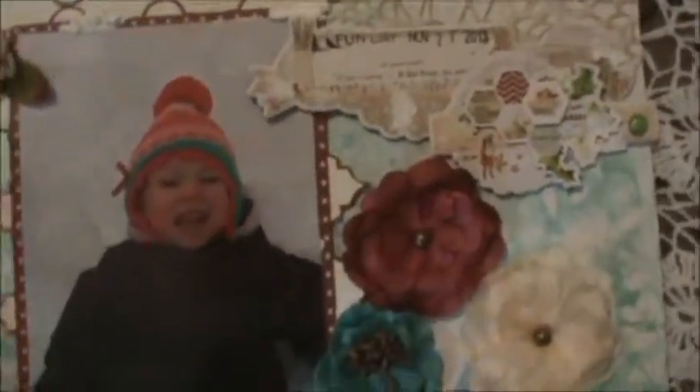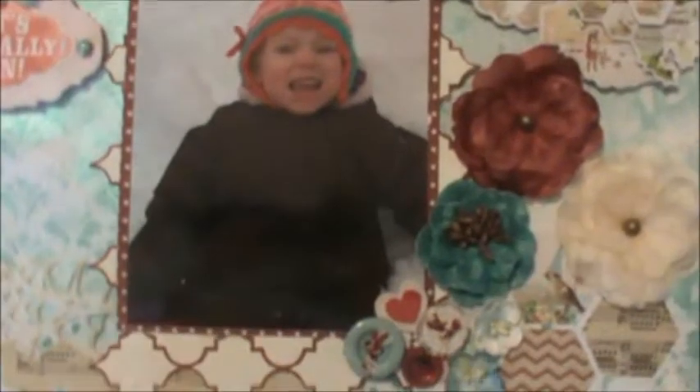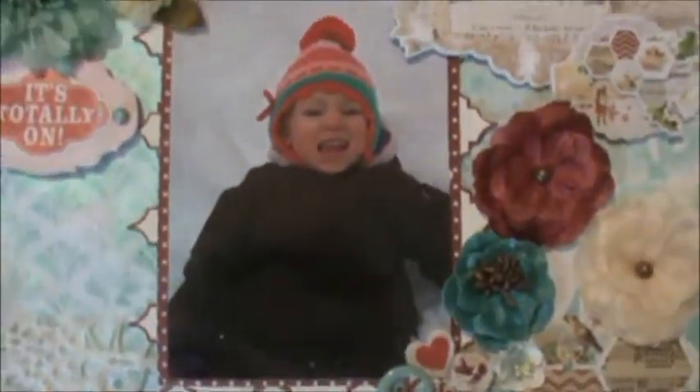Once I did that, I layered a couple of the papers and I cut out — I fussy cut around the shape here. Then her photo — that's her first play out in the snow this year.